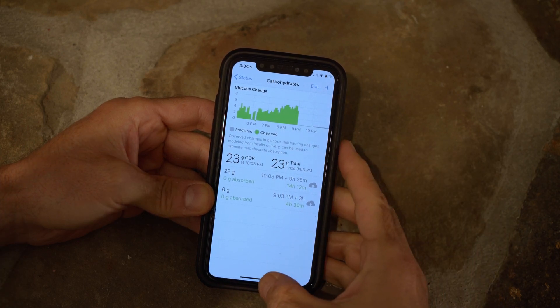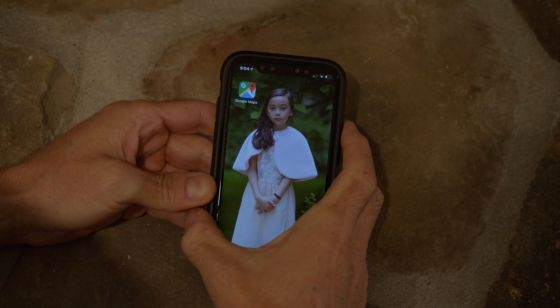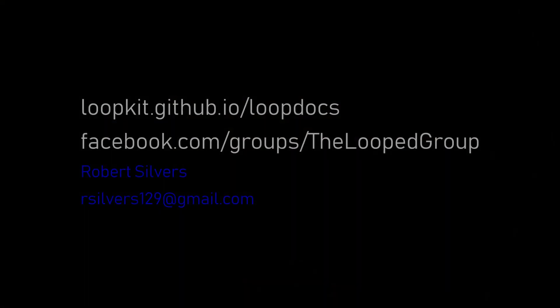This feature for fat and protein is not part of the standard distribution of Loop, but will be submitted for consideration of being included. If you want this because you are either a low carb eater or want to be able to eat a normal amount of carb like someone without diabetes, you won't have to wait much longer.